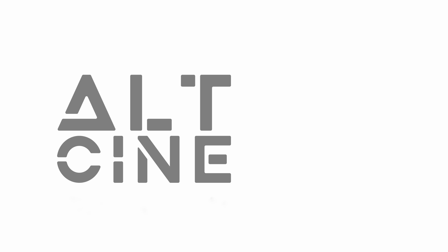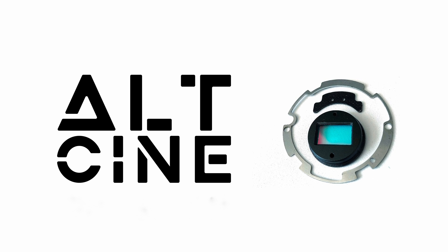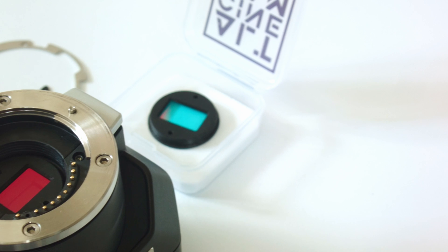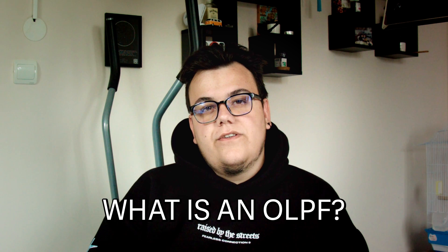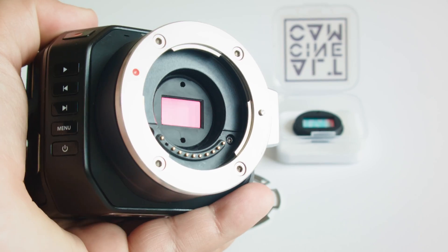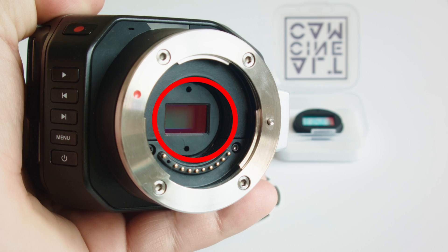Hello there, my name is Simon and I want to show you our custom OLPF filter. You may ask what is an OLPF filter, so let me go through it quickly. OLPF stands for Optical Lowpass Filtering and it's a filter that usually sits right in front of the sensor, as you can see here.